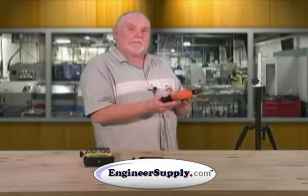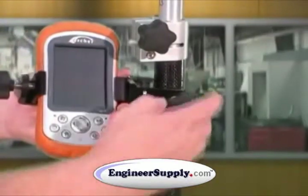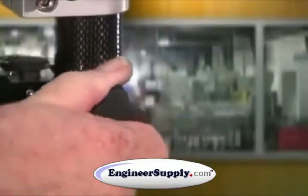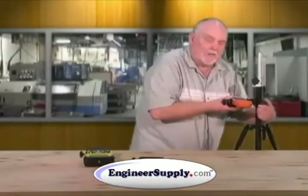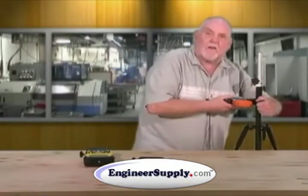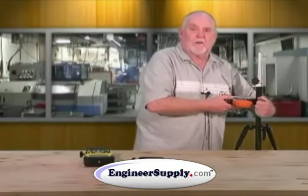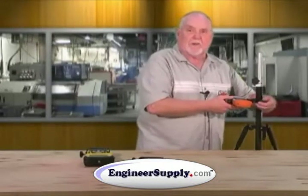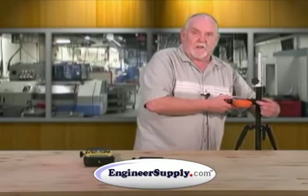With the clamp system, when it goes to the pole or to your tripod, it's so well machined that all you have to do is hand tighten. Please do not crank down on it to the point where you may crush a carbon fiber pole — that's way too tight. It's machined so that it locks very well. Hand tight.